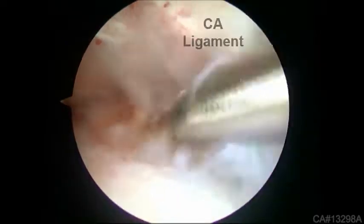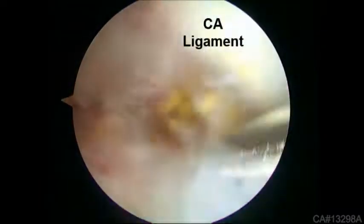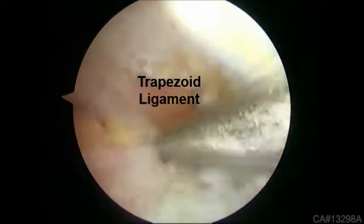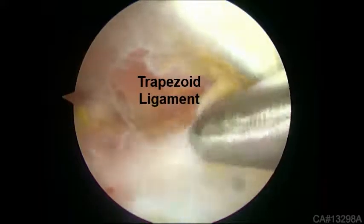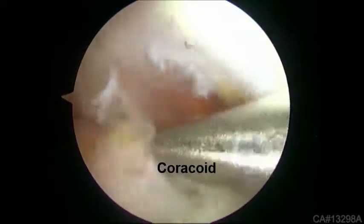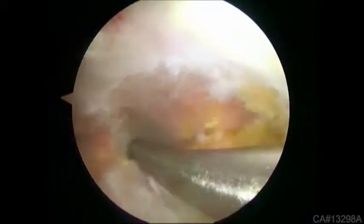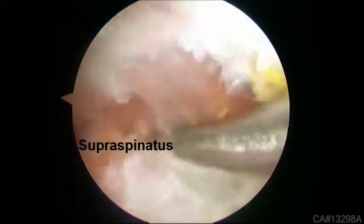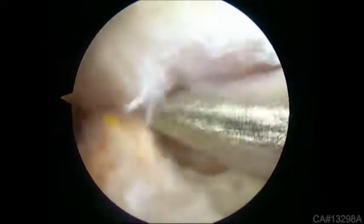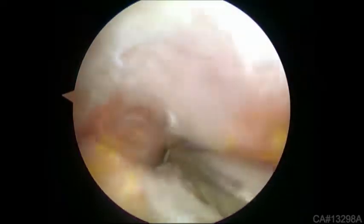The release begins by following the CA ligament to its attachment on the coracoid using a motorized shaver. The coracoid is then followed medially. The next structure encountered is the trapezoid ligament of the coracoclavicular ligaments. The supraspinatus muscle belly is adjacent posteriorly. Between the trapezoid ligament and the supraspinatus muscle there is a consistent fascial band that must be pierced to allow entrance medially, where the neurovascular structures are encountered. Proceed carefully in this area as frequently a plexus of minute veins is encountered.